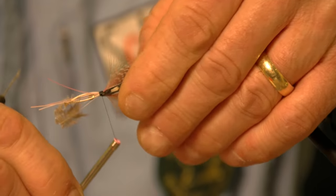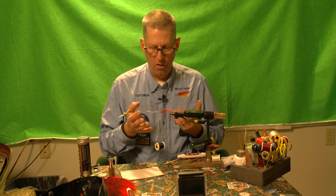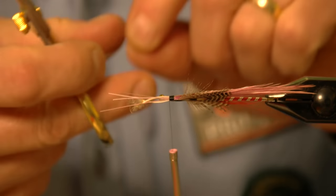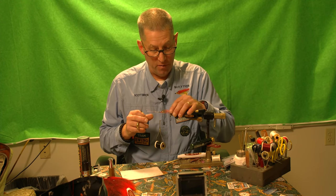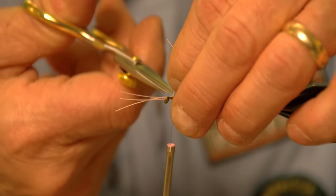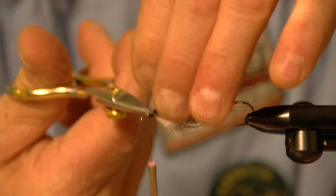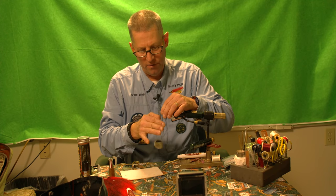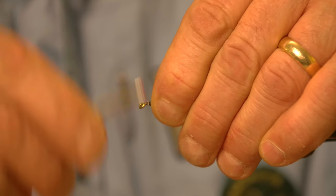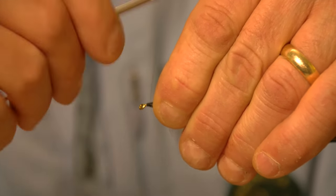Now it comes down to snipping all the waste off and finishing the head. I try to snip off the pieces in order. The four initial rods of the saddle hackle are tied in pretty good. I get down to the last four rods, bend them at 90 degrees, then snip them off. To finish the head of a streamer, you start up behind the eye and work back, covering everything and building a nice bullet-shaped head. With a streamer like this, I want to have a fairly decent size eye.